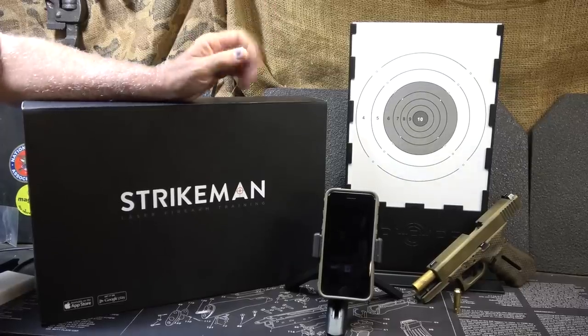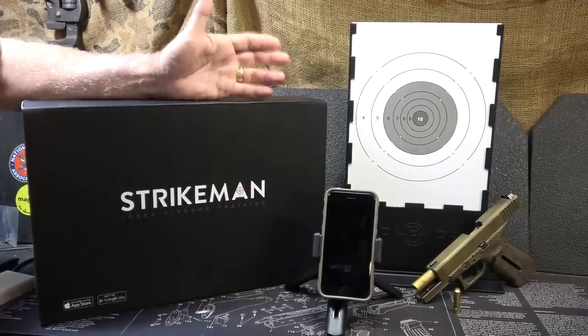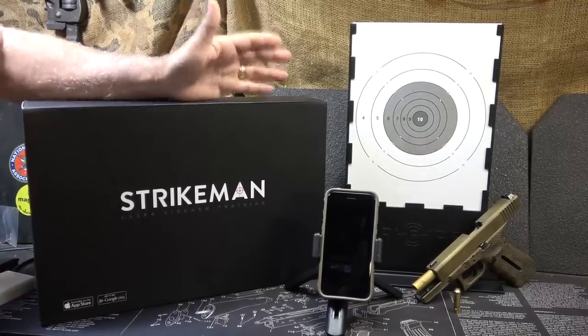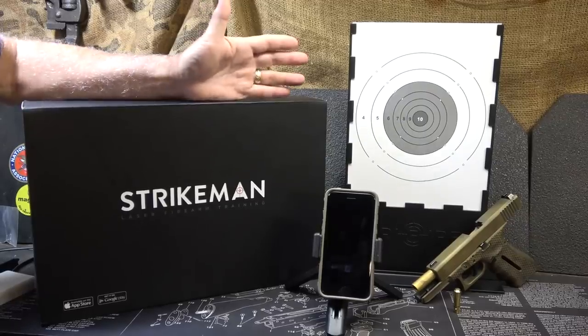There are a lot of laser training systems out on the market and you need to decide what's right for you. Some really get into the details and can help you in a lot of different areas. What I really like about the Strikeman is it's simple, and yet it's very effective and easy to set up and easy to use.